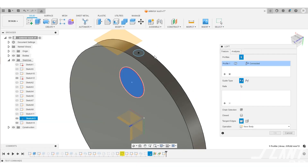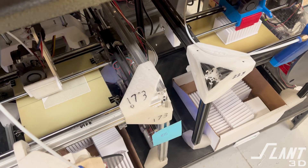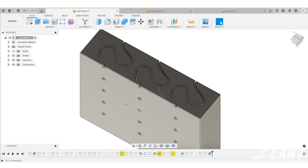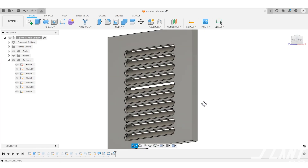3D printing enables all kinds of new capabilities because you can create geometries that were never possible before. With mass production 3D printing and large print farms like Slant 3D, you can produce these parts at scales of hundreds of thousands or even millions. Whether it's a consumer device or an industrial product, you can design for the process to get capabilities never before possible — or just make it more manufacturable if you simply want a plate with holes in it. In that case, just make sure you're cutting the holes through at an angle. Have a great day, everybody.